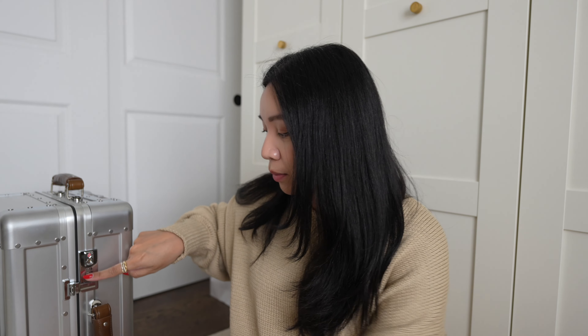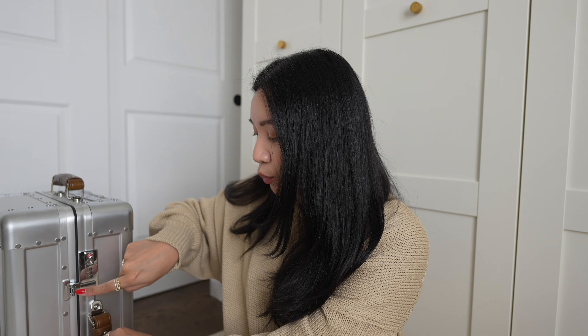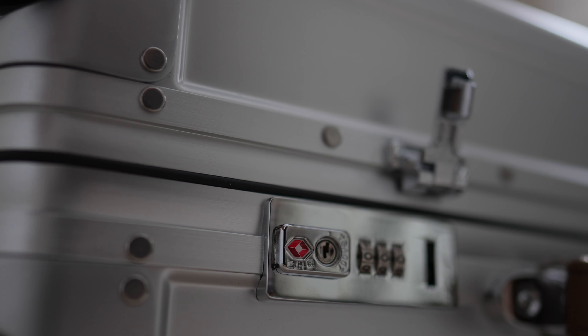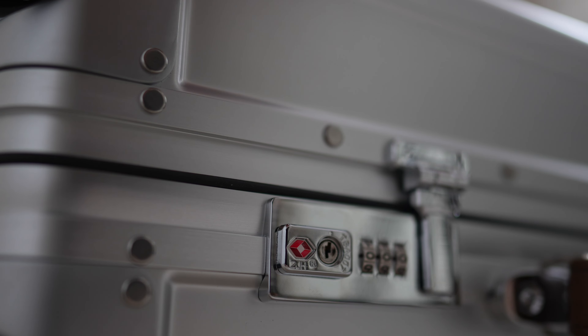One of my favorite things is probably these latches. What I loved about this is that it was so easy to pop in and out of it — I just love the sound of this too. It's so much easier to close compared to other aluminum luggages where you kind of have to latch it on top and then bring it down.